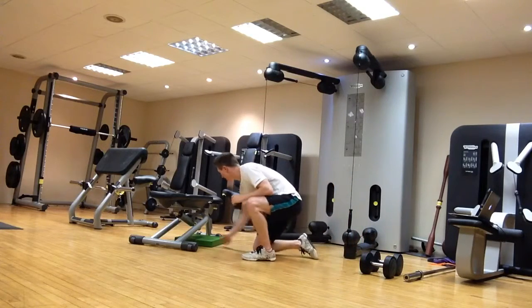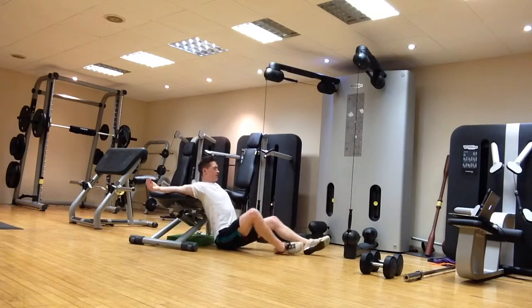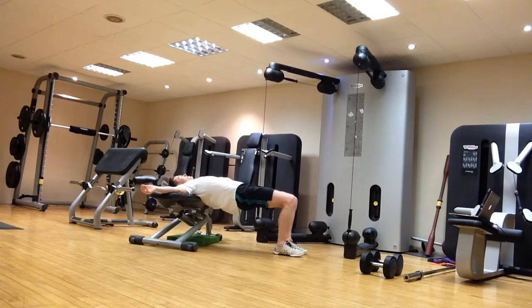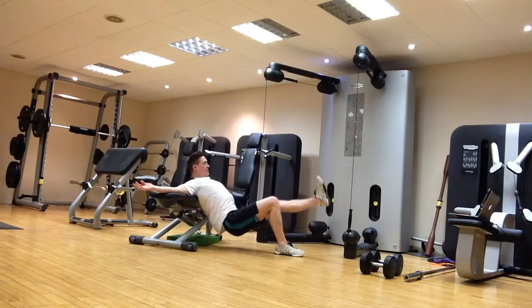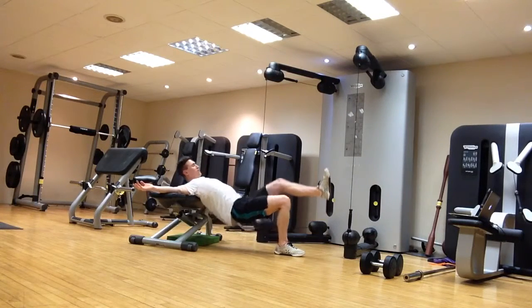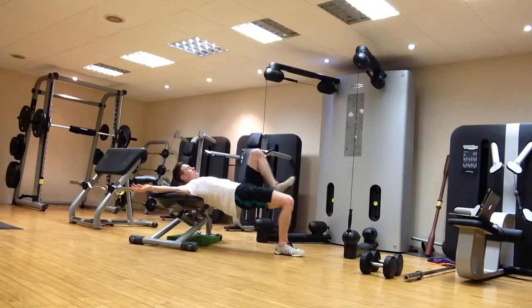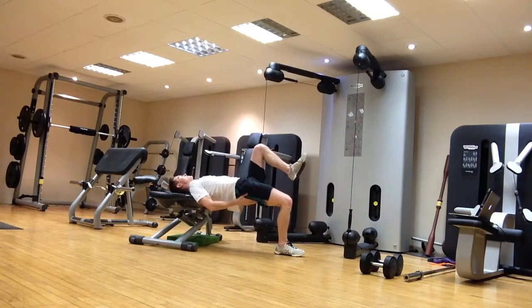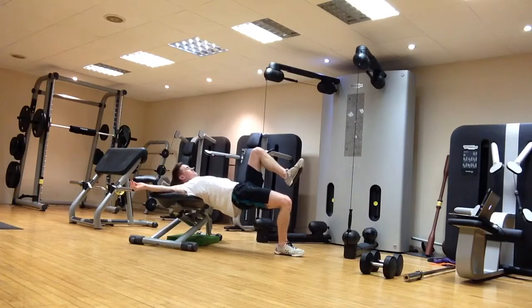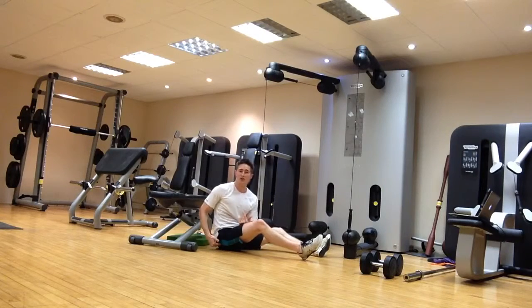Similarly, the single leg hip thrust uses a bench. Start in a nice table-top position at the top, take one leg out, drop the hips down to just above the floor, then drive the hips nice and high with a glute squeeze at the top, making sure you finish in a nice table-top position. Keep the leg straight, or bring it in if needed. Again, the focus is on hip extension and glute strength during this movement.